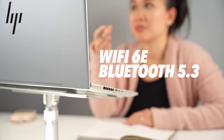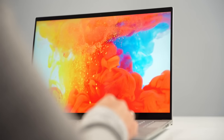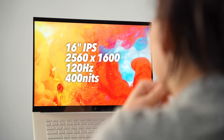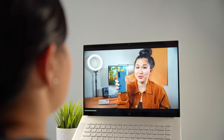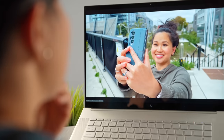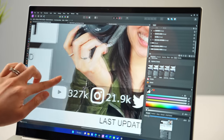Connectivity includes Wi-Fi 6E and Bluetooth 5.3, which is as good as it gets right now. This has a glossy 16-inch 2560x1600 120Hz IPS display with up to 400 nits of brightness. It's a very nice looking display that covers 100% of the sRGB color space and also happens to be a touchscreen, which honestly caught me by surprise.